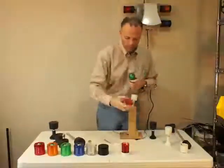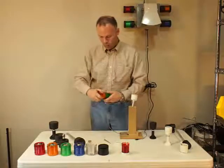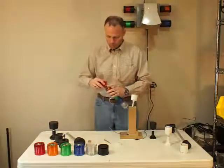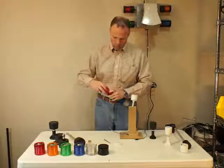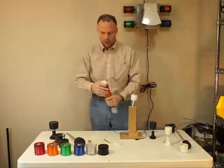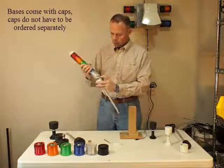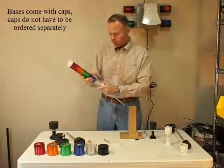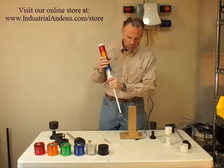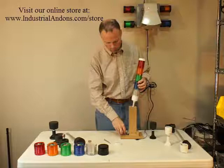As you'll see, this is a pretty easy operation here as far as putting the light together, and like I said, you can put the modules in any order that you want. Just put those together, press it in there, and then put the little cap on the top. Then you can just attach the whole thing to the base — line up your lock and your unlock, rotate it until you hear the click and it locks. At that point, we're really ready to go with the light.